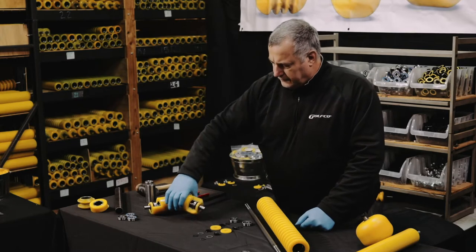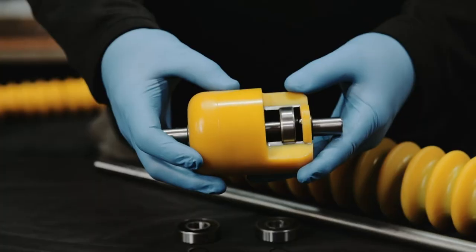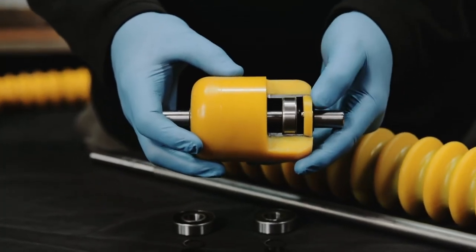This is the installed component shown on a sample roller that shows a cutaway of the roller body. It shows all the components and how they're seated.